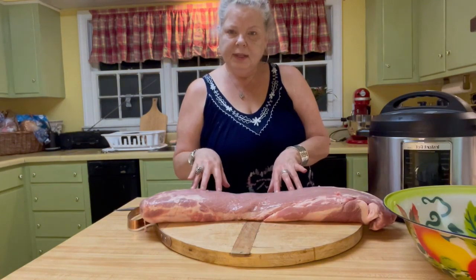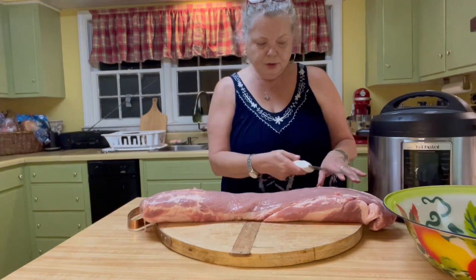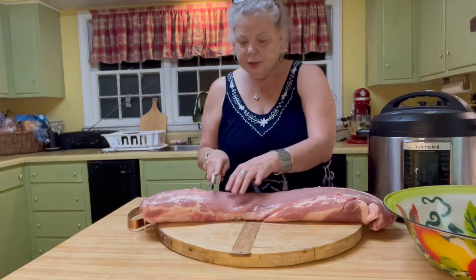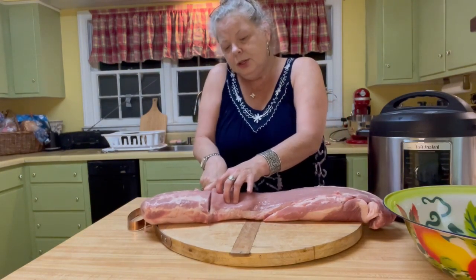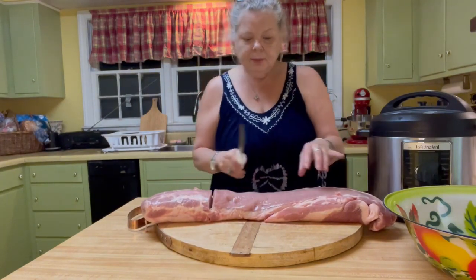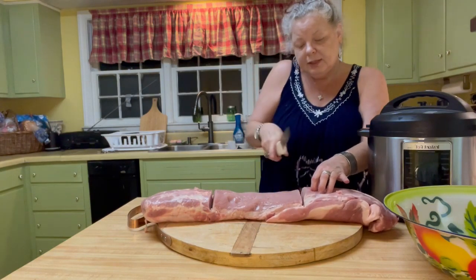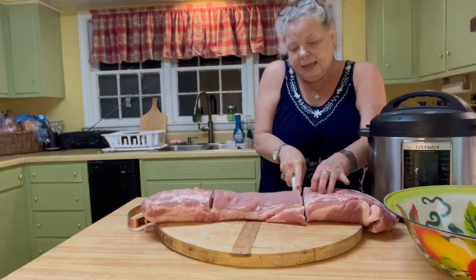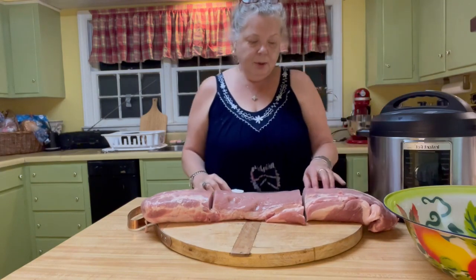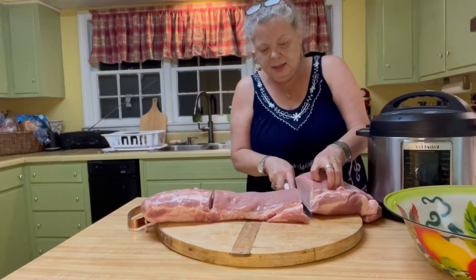What I did was I opened this, drained it, and then I rinsed it off. I'm going to try to cut this into thirds. Part of it we're going to use for pork cutlets, part of it we're going to use as boneless pork chops that we're going to bake in the oven, and the other part we're going to use in the Instapot.